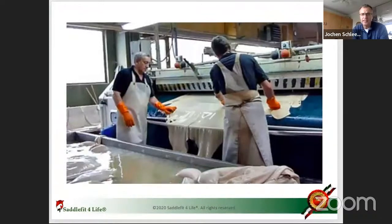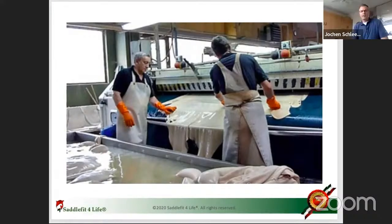When Wintec came out, one of the biggest sales pitches was 'hey, you can wash your saddle.' But you can still wash the leather side of a traditional saddle. As you see throughout the whole tanning process, the whole time the leather is wet — even in the drying process where they use clips and stretch the hides all the way out before tanning again.